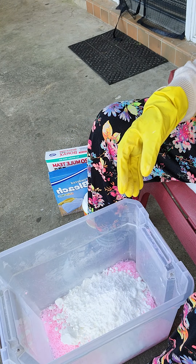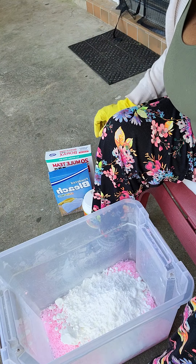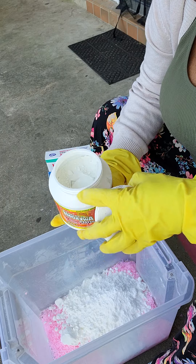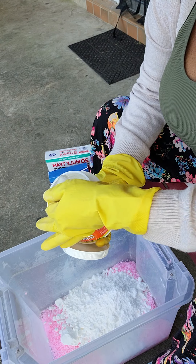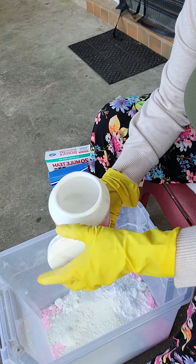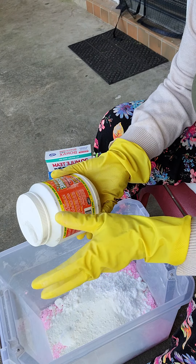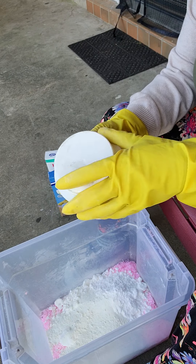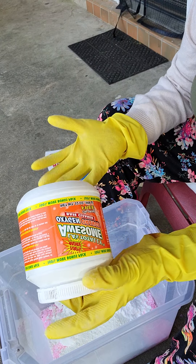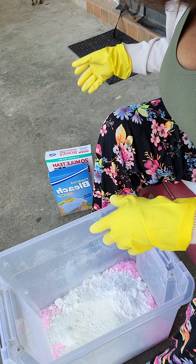So that's my Arm & Hammer baking soda going in. Next I'm going to put in my oxygen booster. You can save this container — I fill it up with my washing powder whenever I'm ready to wash. You can also put a face mask on, because once you dump these powders in, some powder fumes come up and you can taste it in the air, so wear a face mask to keep from inhaling those fumes.